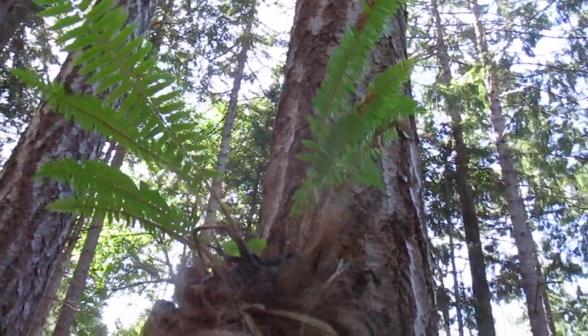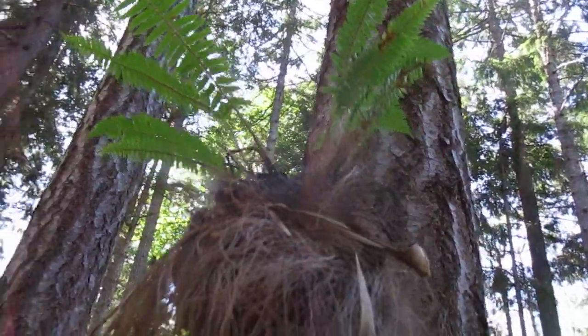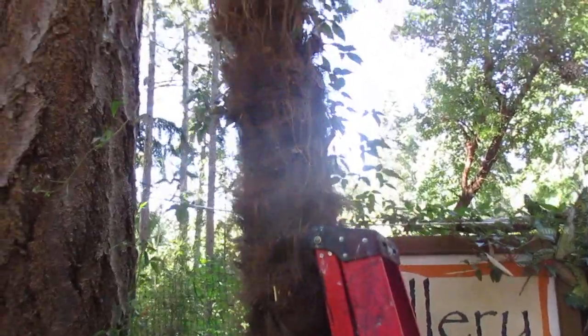So there it is — it's a western sword fern planted on a Trachycarpus fortunei palm trunk. A palm that unfortunately died, succumbed — just too dry. So it would be cool if it did get bigger. It would be like kind of a tree fern, wouldn't it? With a palm trunk.